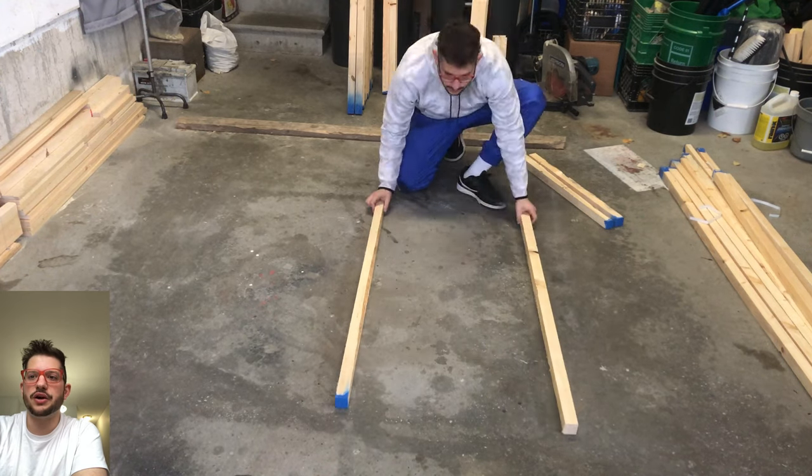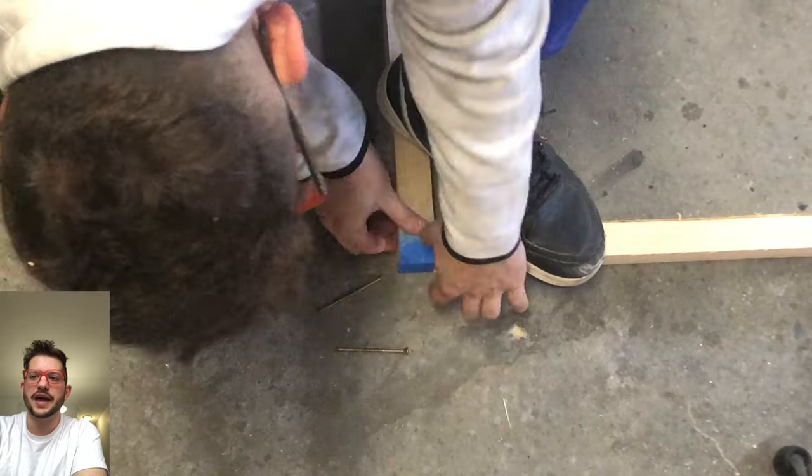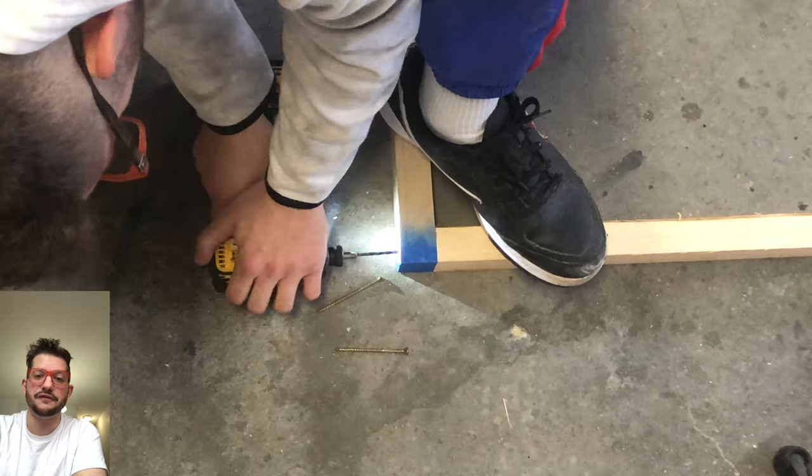Once everything is all cut, we can arrange and you can see I'm just sighting down the boards here and making sure that there's no weird twists or anything. And no exposed knots or any sort of imperfections in the wood that we don't want on the face side of our panel.